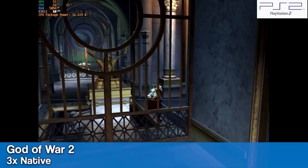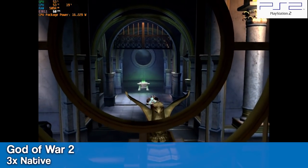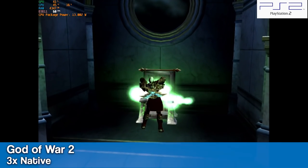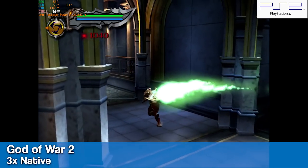Let's move over to emulation, and this is where this mini PC really shines. Here we have God of War 2 running at 3x native resolution using the safe preset with really decent FPS.